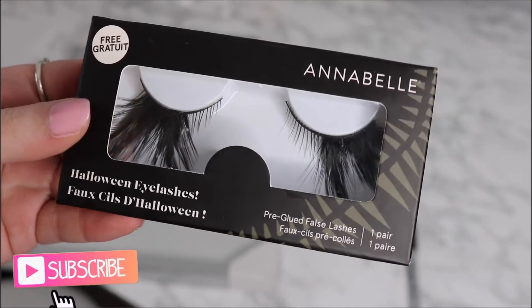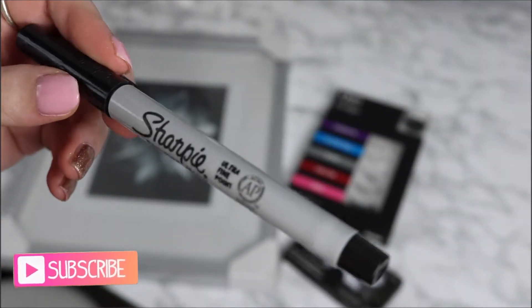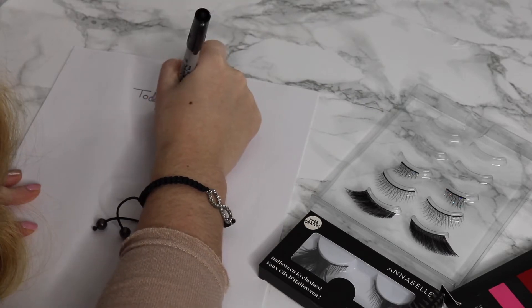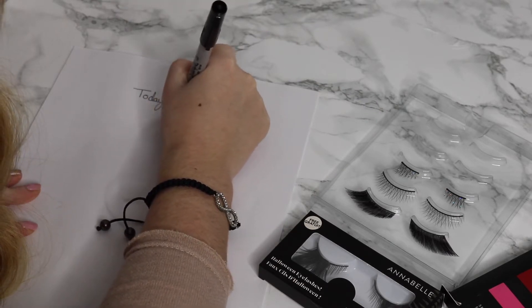So the first DIY here is one of my favorites. It's super easy. All you need is a picture frame, some fake eyelashes, a pen of any sort, and just a piece of paper.